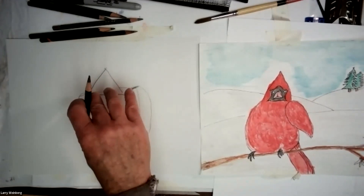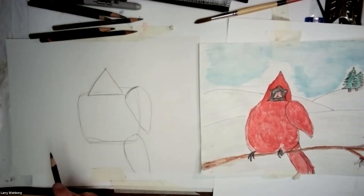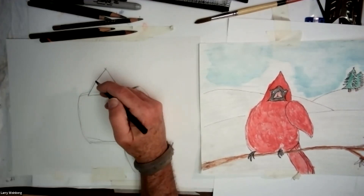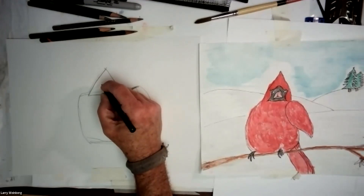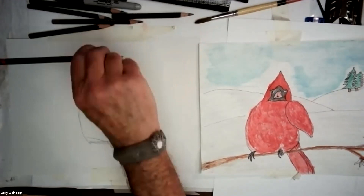Now I'm going to work starting back where I had my first shape — the head — then work on the body, the wing, and the tail. Once I do that, I'll add a branch and work on a little bit of perspective. The first thing we want to do now is put in the eyes. I'm going to use a sharper pencil so I can get a little bit sharper line, coming up about midway.